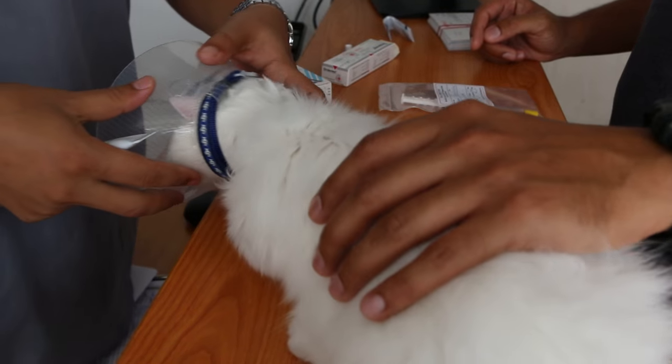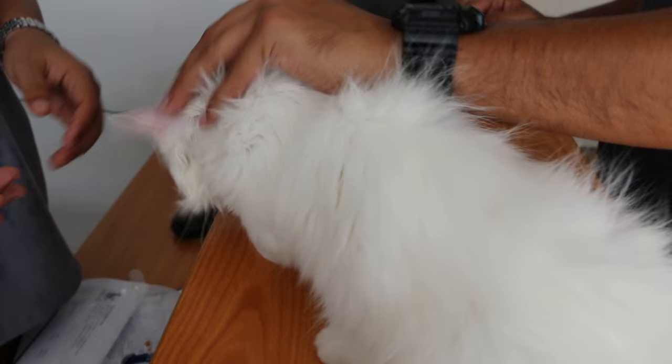Okay, I will show the owner how to use the ear drops and eye drops. First, tell the collar — the collar is preventing.